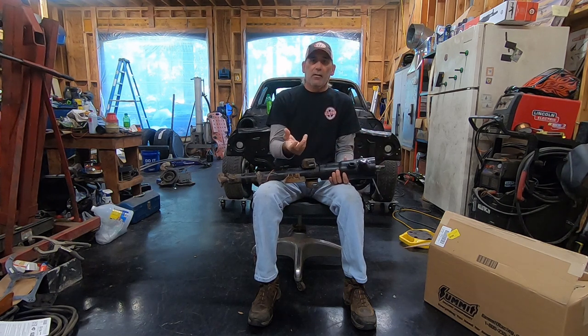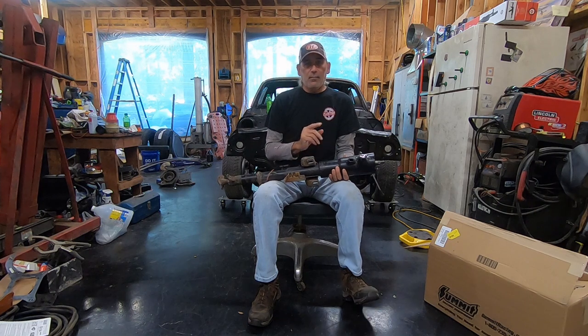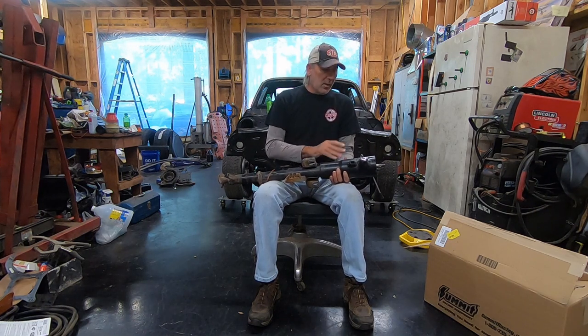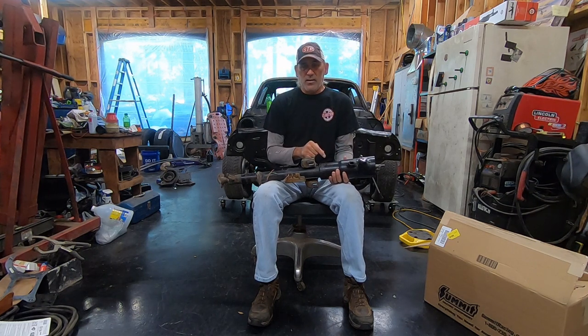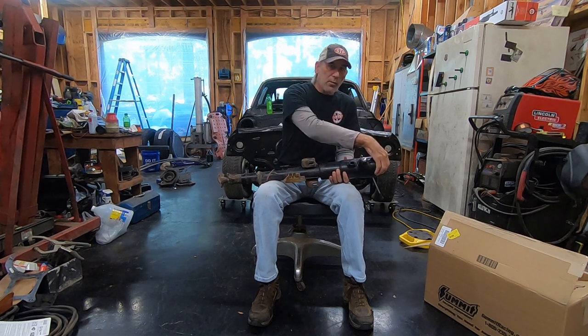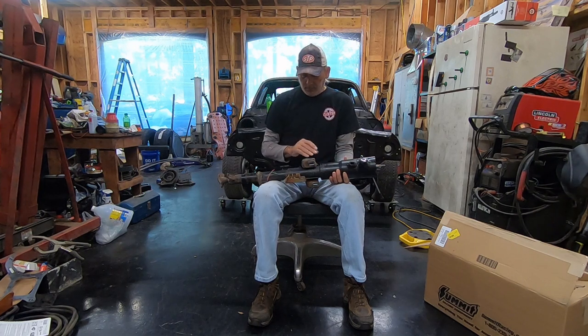There's a nut that holds the steering wheel on, and a steering wheel puller pulls it right off. There are other ways to do it that might damage your steering column involving a hammer, but I've messed up more than one steering column doing that. You can do this in the car — it's probably easier — but I've got the steering column out for filming. The reason it's easier in the car is because the steering column won't move around on you.